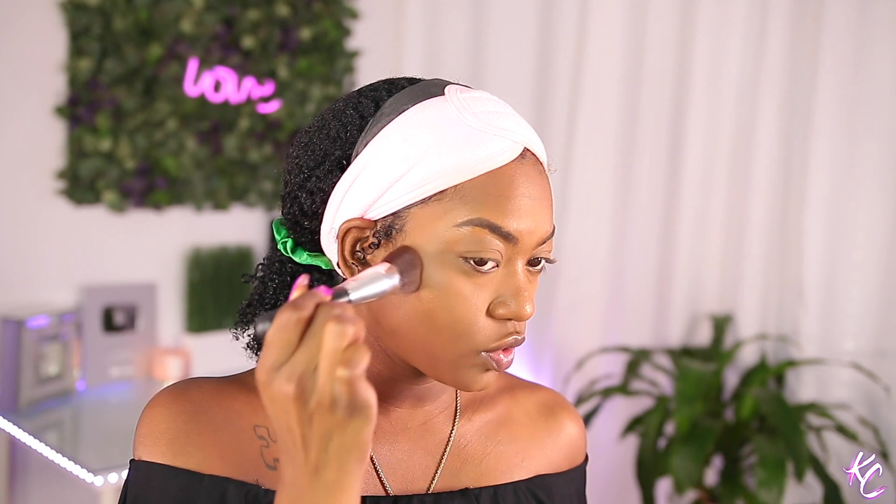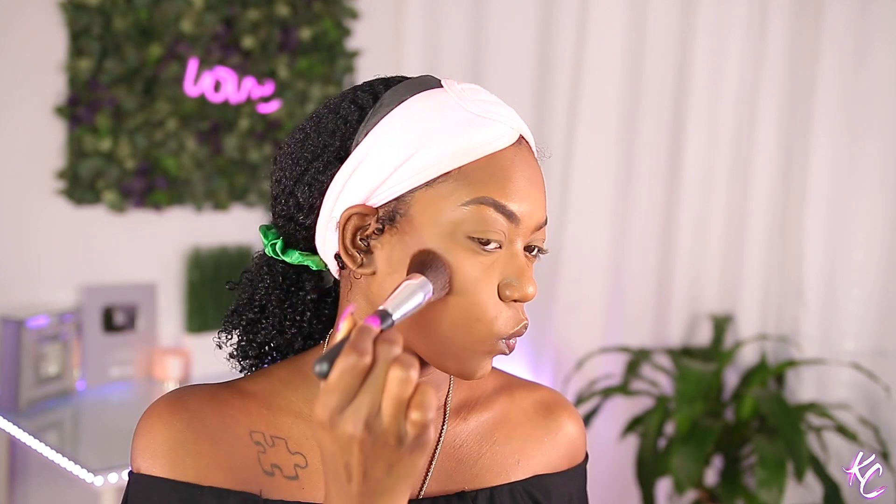I am going to go ahead and contour. I'm gonna be contouring with the Sephora Make No Mistake Concealer in the shade allspice — this is my favorite one. I have one darker than this but it's just too much. I just like to put a little bit up there, then I take this Bare Minerals Precision Face Brush and do a stamp stamp stamp — it just automatically contours for you. Then I like to take it down the sides of my nose, stamp stamp stamp.